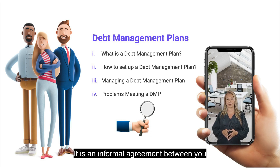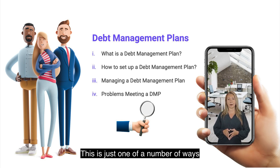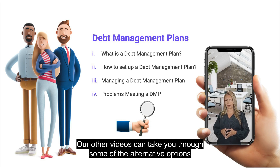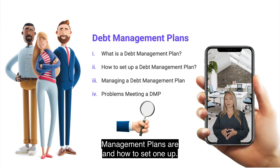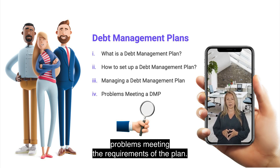It is an informal agreement between you and your creditors, whereby you agree on a manageable way to pay back your debts. This is just one of a number of ways you can go about paying back your debts. This video will talk through what debt management plans are and how to set one up. It will also cover how to manage your plans, and what to do if you have any problems meeting the requirements of the plan.